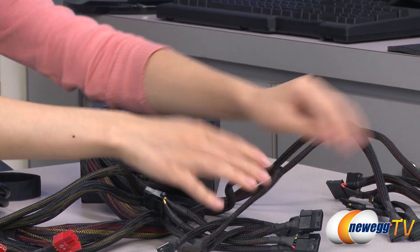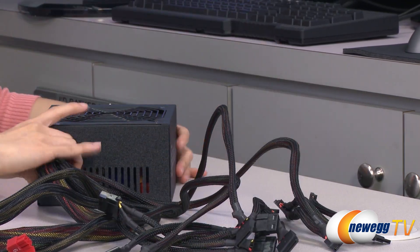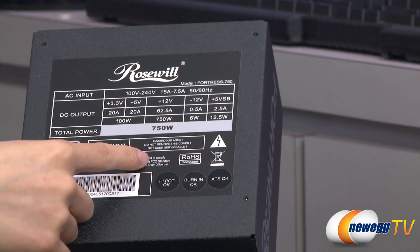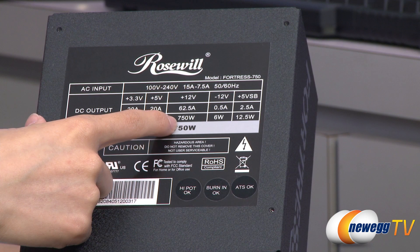Another 2 molex and a floppy, and 8 SATA connectors. For a quick look at the chart: it is also a single plus 12 volt rail design at 62.5 amps and 750 watts.